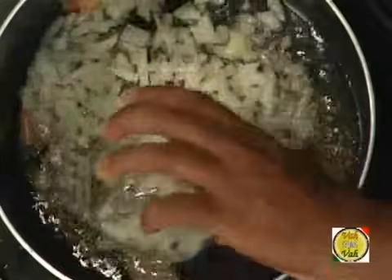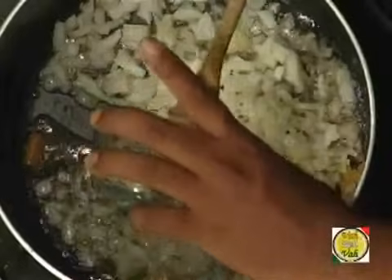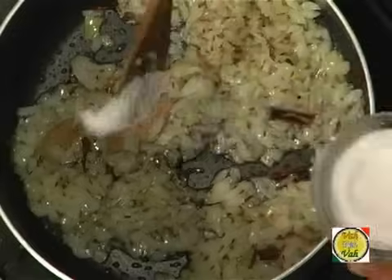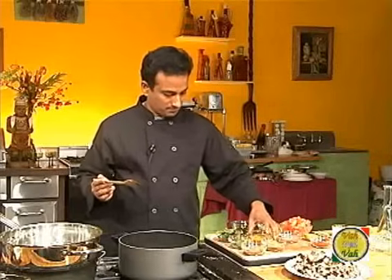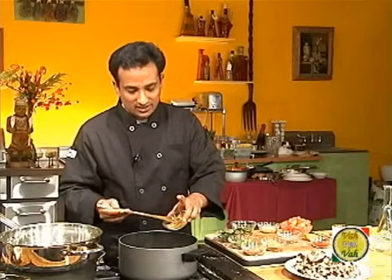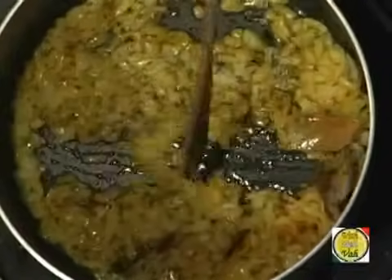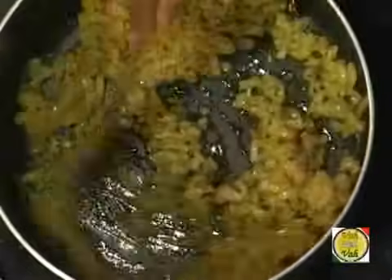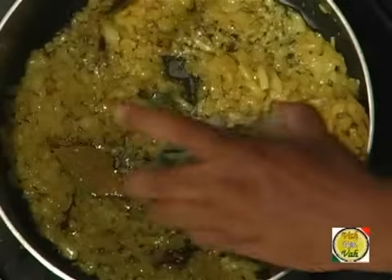Add one cup of chopped onion. After you add onions, add a little salt, a quarter teaspoon of turmeric, and about one tablespoon of ginger garlic paste. Now add some curry leaves.